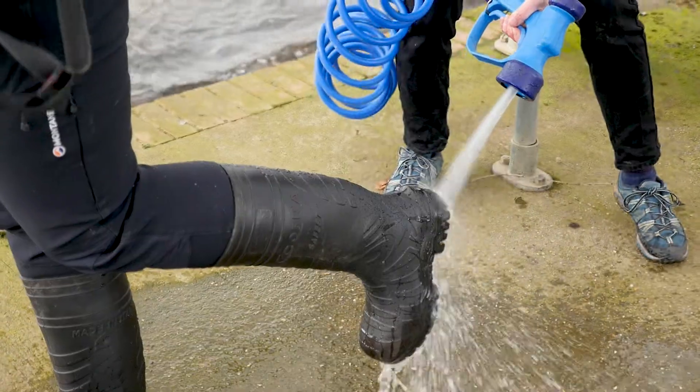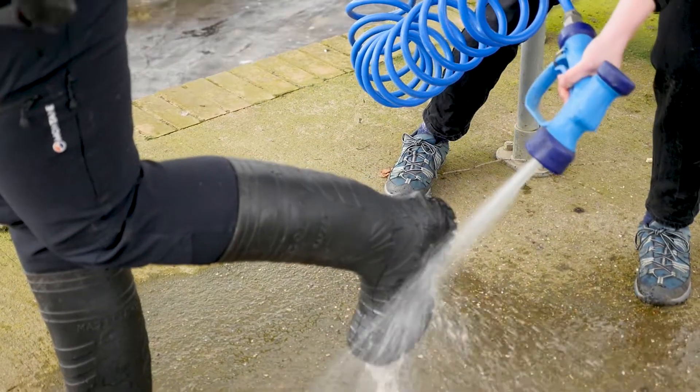Secondly, 'Clean' — thoroughly clean your kit, clothing, and boots, looking at the treads and rims, and your nets. Ideally use hot water at 45 degrees for 15 minutes, or use a dip tank or wash-down facility if your fishery has one; if not, make sure you do it when you get home. Finally, 'Dry' — leave everything out in the sunlight for 48 hours. This will finish off anything that survived the first two stages, so you can be confident it has been killed.